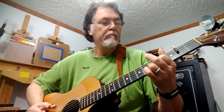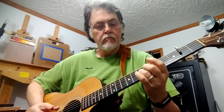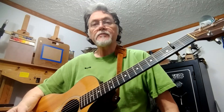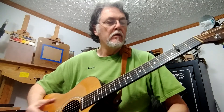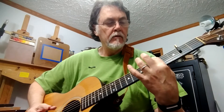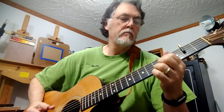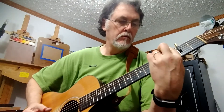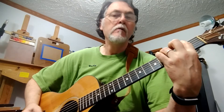Now you're free to explore the whole fretboard. Instead of full chords, you can play one finger, two fingers — a lob to partial gives you some nice possibilities.